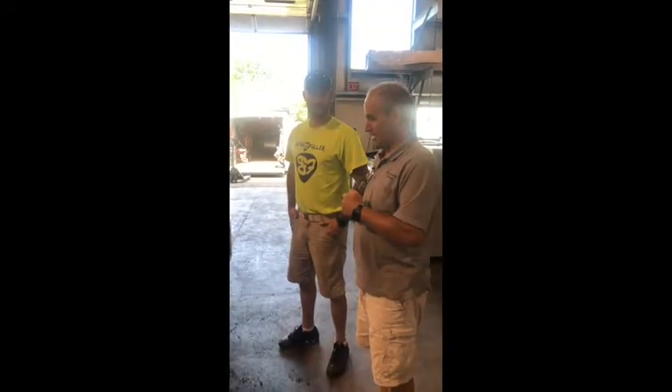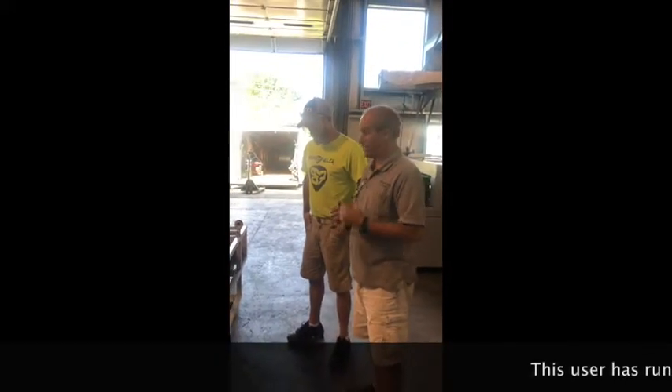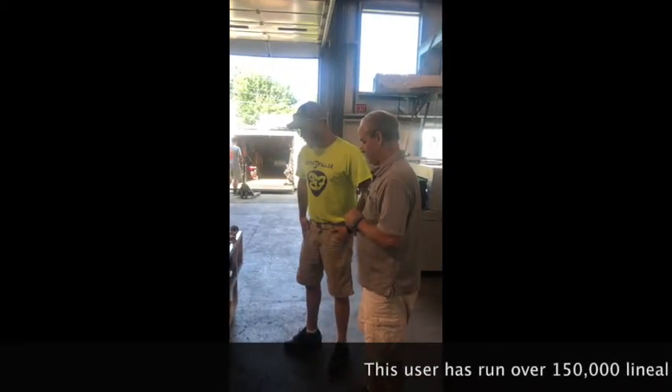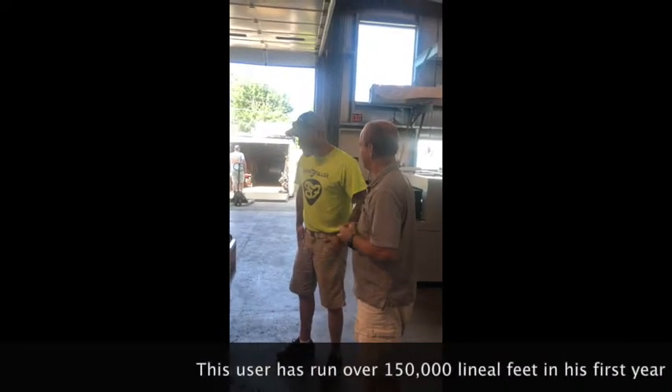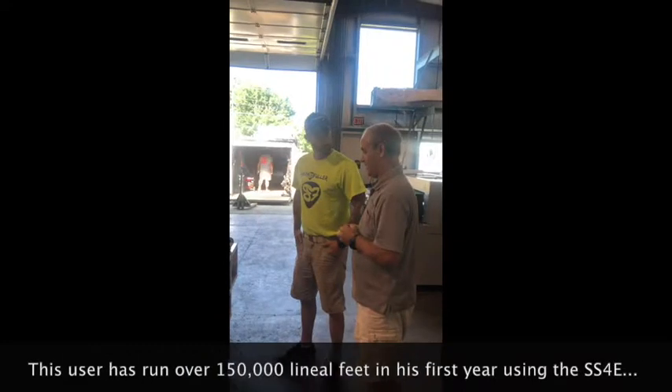I'm here with Ira and he brought his SS4E in for a tune-up and some of our new upgrades. Ira, how long have you had the machine? I've had this particular machine just over a year. How much material have you run through it? Over 150,000 lineal feet. Wow!